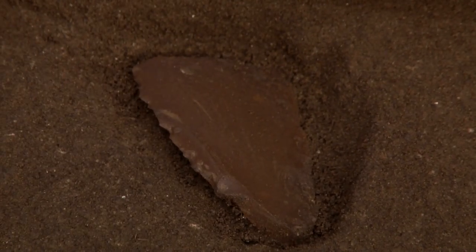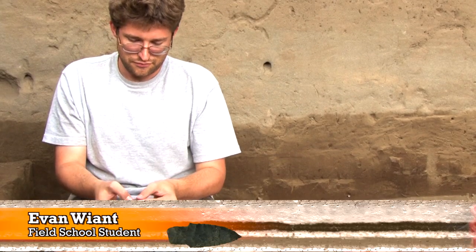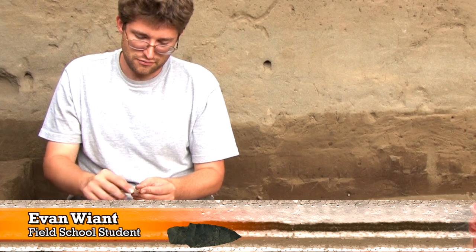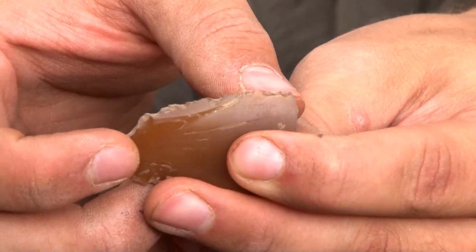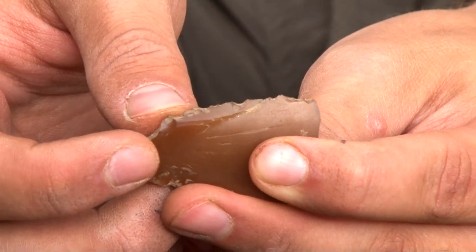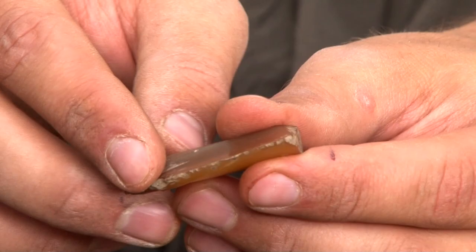What we have here is basically a portion of a blade which has been heavily used. There is a flake scar right here which shows that maybe they were going to try retouching it. Along here is where you get the most use wear — this is probably the edge they really used the most.